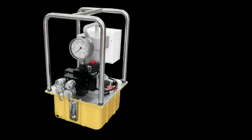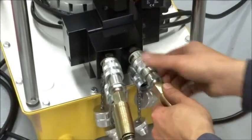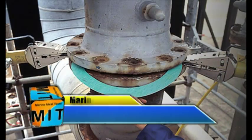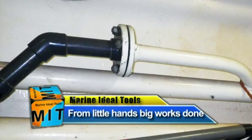It can also perfectly go with a torque wrench to operate 2 or 4 flange spreaders at the same time. You can proceed with your work — such as replacing pads, seal rings, or screws — in a safe and efficient way.